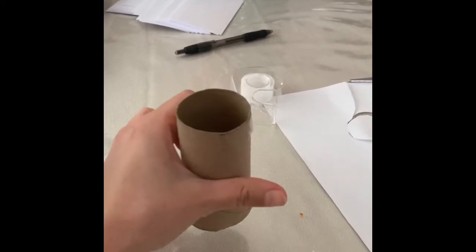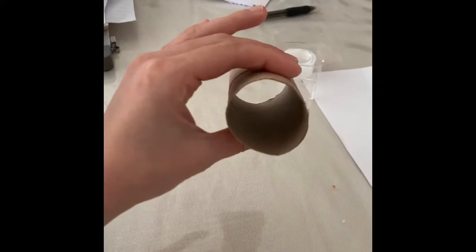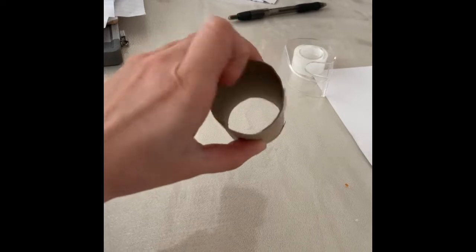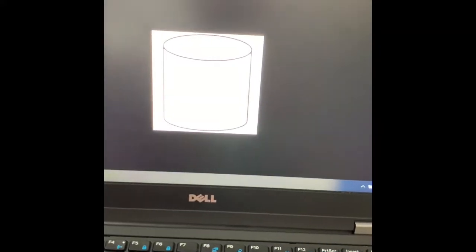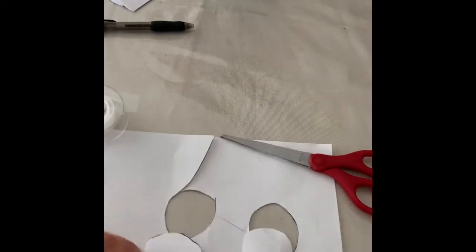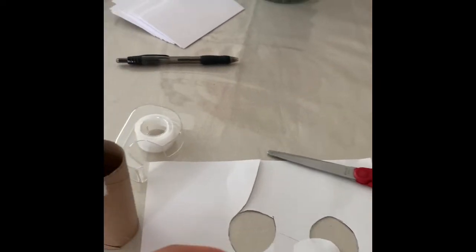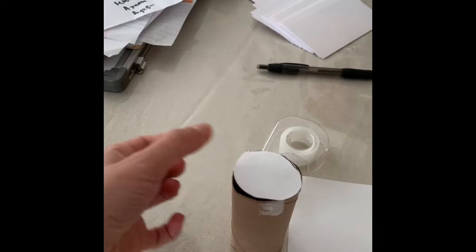It's a solid shape — that means it's not flat like a circle. This cylinder is a solid shape, so that means it has space in between. Remember, the cylinder has a base that is a circle. I made two circles by tracing them with my pen or pencil. Then I use the scissors, and I'm going to use tape to tape two circle bases on my cylinder shape.